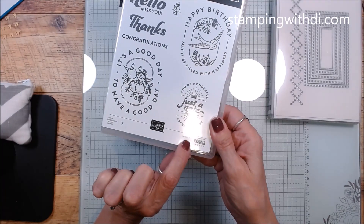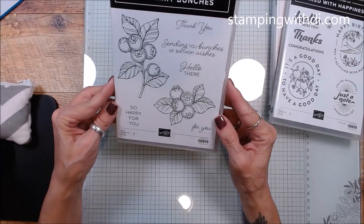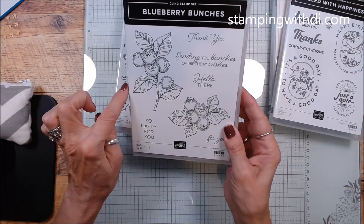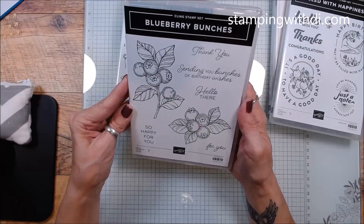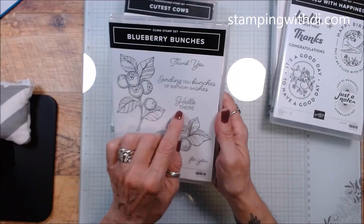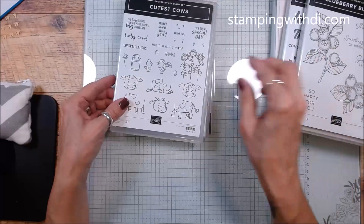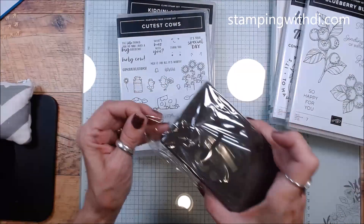Then we have Blueberry Bunches — I don't know why I needed a blueberry set, but look how cute it is! This is going to be adorable to color. It's a cling stamp with some cute fonts. You know me, I love fonts that have writing and printing in the same one — this is going to be so much fun to color.